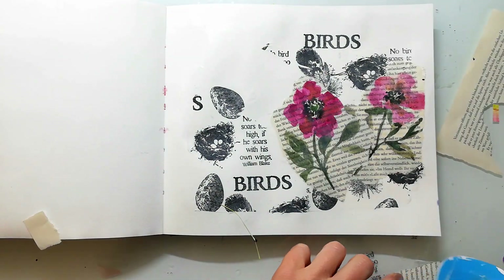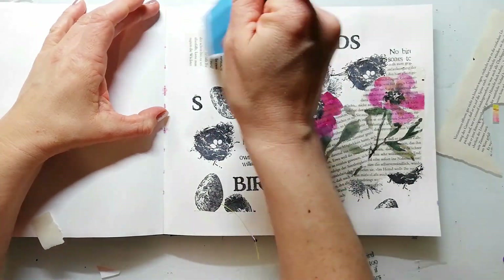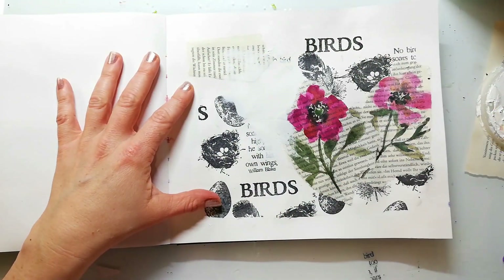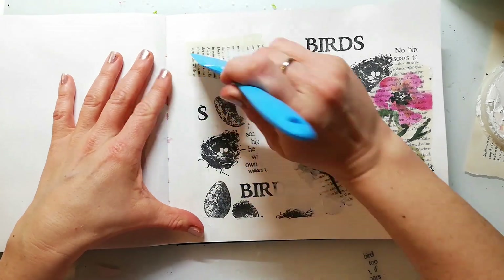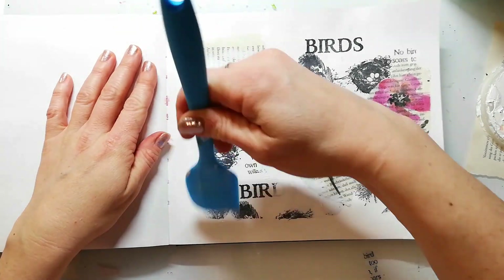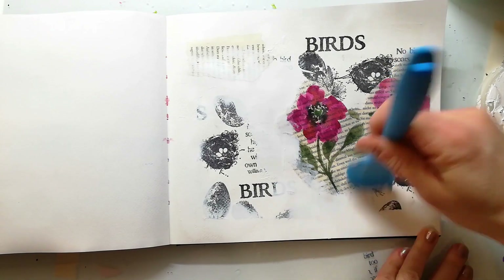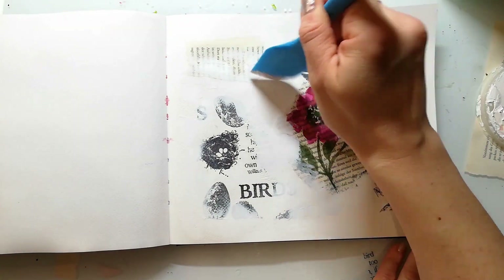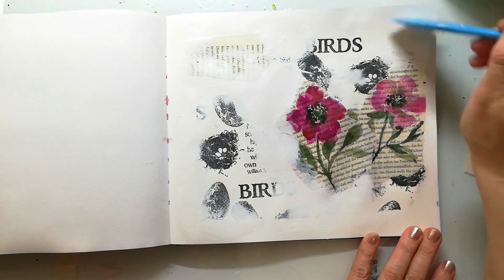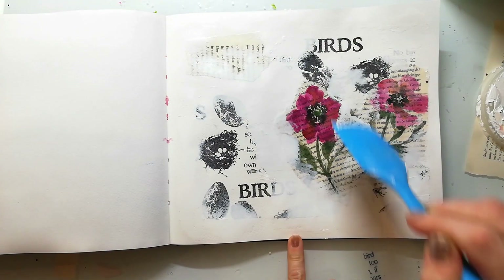When the background is completely dry I go in with some gesso and just tone the background down and blend everything together. For this technique I prefer the heavy gesso because you get better coverage and with a scraper tool you can also add just a thin layer. When I use gesso to prime a page I just use a normal gesso and my favorite is the Liquitex gesso.